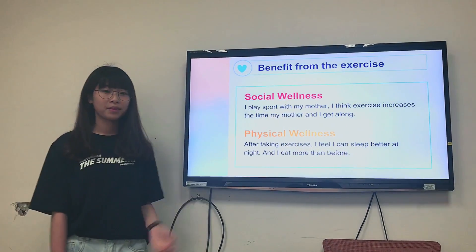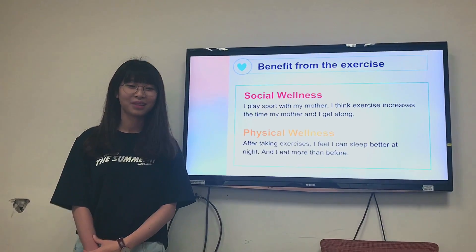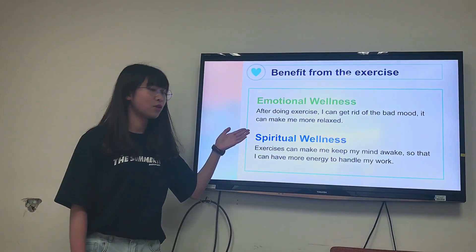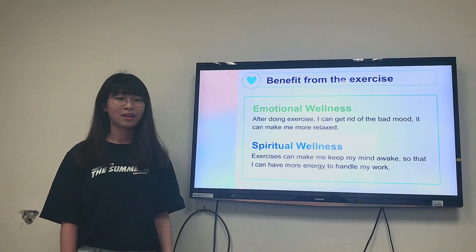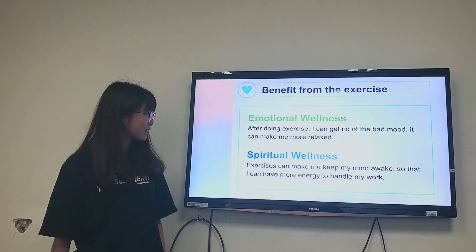Physical wellness: after taking exercise, I feel I can sleep better at night and I eat more than before. Emotional wellness: after doing exercise, I can get rid of bad mood. It can make me more relaxed.